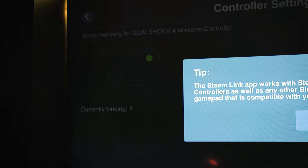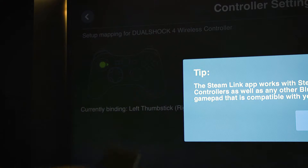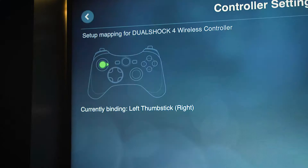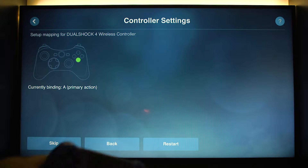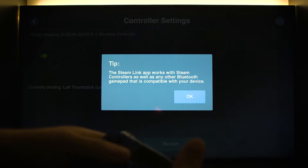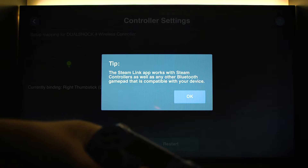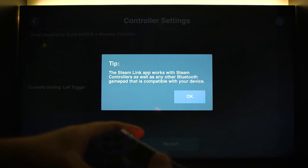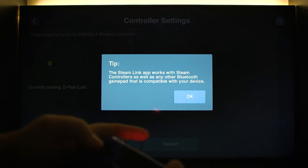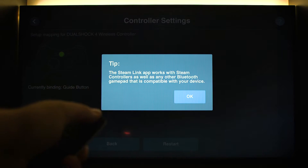I did the wrong button — if you do wrong buttons it's fine, just use your Apple TV remote. A few moments later we're going to try this again. With our controller, once we get to this screen, we don't hit the home button — instead we hit okay.